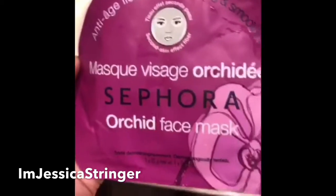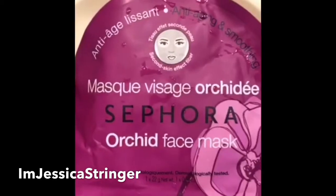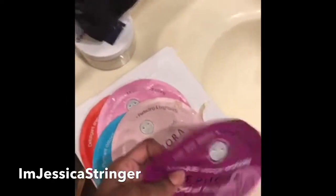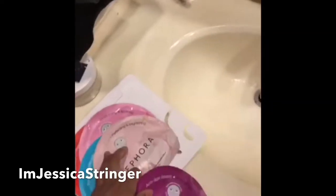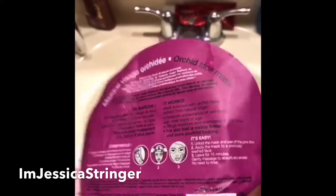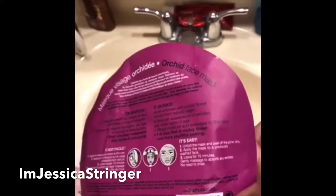Tonight we're gonna do this quick mask — the Orchid face mask, anti-aging and smoothing. I have to get through these soon because they took me forever to pull apart; they are really stuck together. Unfold the mask and peel it off the pink film.